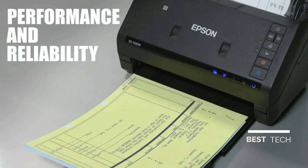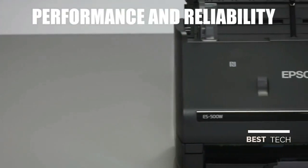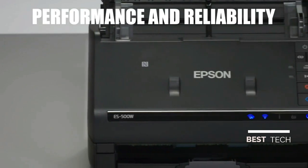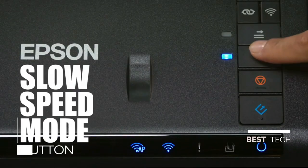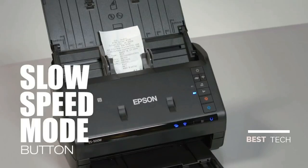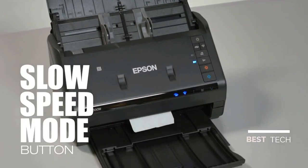Handle important documents with a reliable paper feeding system. Ultrasonic double-feed detection prevents missing pages, and this scanner features dynamic skew correction. Use the new slow speed button for delicate, thin, or wrinkled documents to prevent tears.